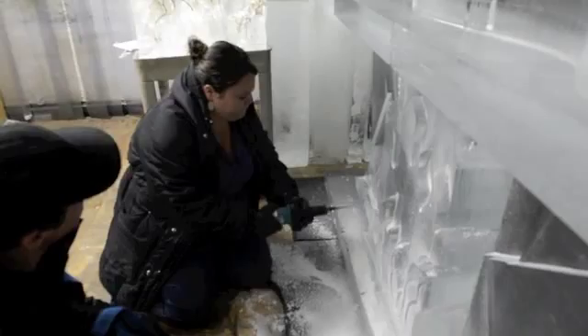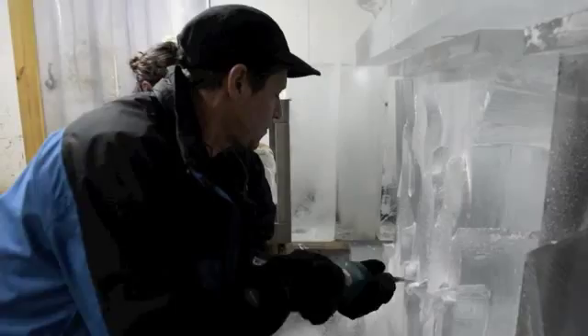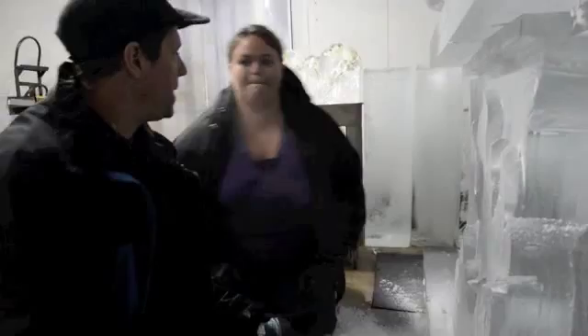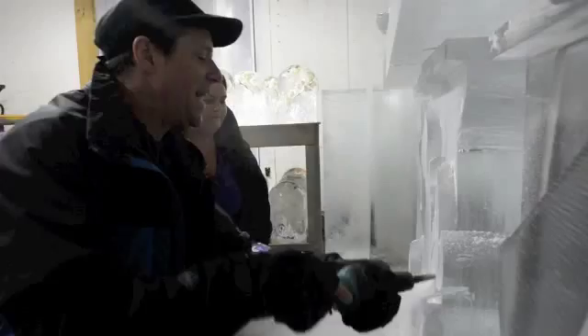Yeah. A little harder than it looks, right? Yeah. The hard part is getting used to being able to be aggressive with it. Right. And that's true of the chainsaws and everything else that we use. When you're working with them, it's getting a comfort level for it.